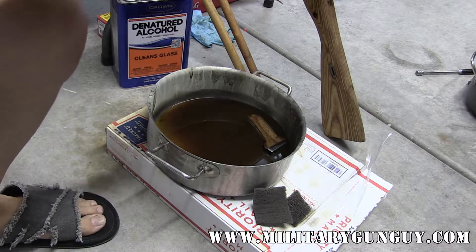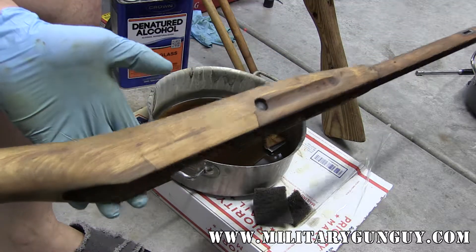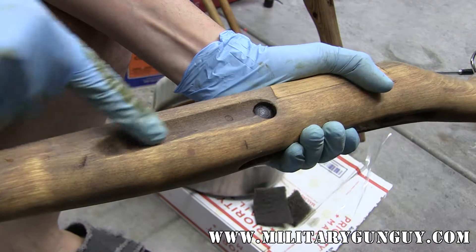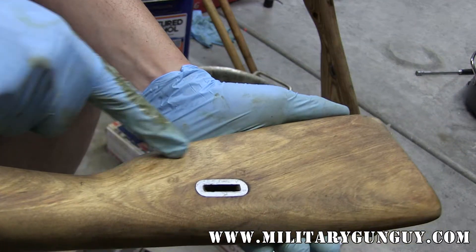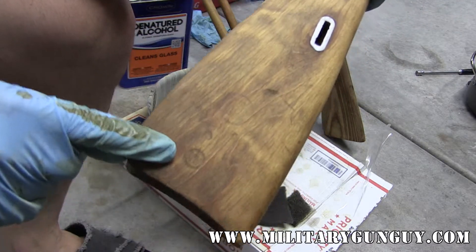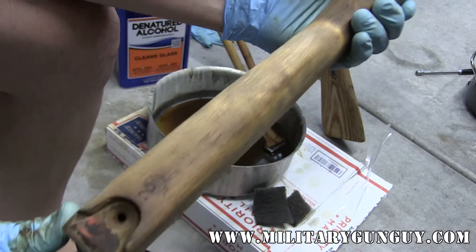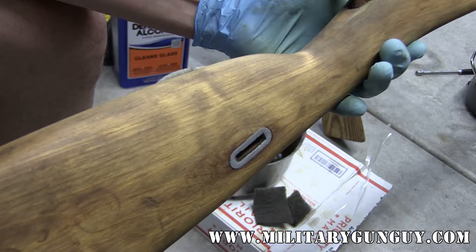We're back. This probably took about 15 minutes tops worth of work. The stock is still drying, but with the shellac out of it you can actually see some of the cool little stock stamps from the arsenal refurbs — there's some there, there's one there, there's also a nice one here and here. Typically these are sanded down and the shellac fills them in during the refurb process, so a lot of this stuff just sort of gets lost. Taking the shellac out of the stock actually allows some of these stock stamps to come out.